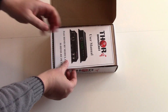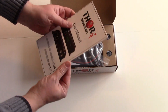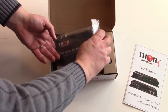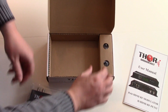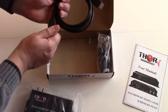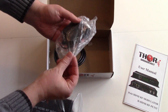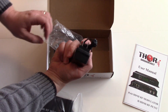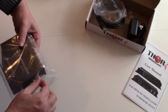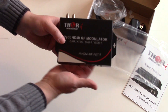So let's open her up. Of course it's going to have the manual. Here's the modulator itself — there's not a whole lot to it. It's got some HDMI cables. These things always have these little pads for connecting an HDMI source and power supply. It does have rack screws so you can put it on a rack or do whatever you need to do.